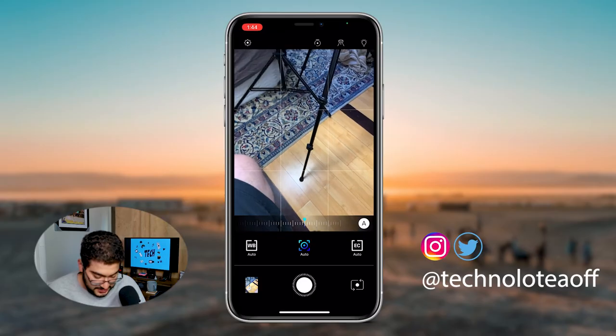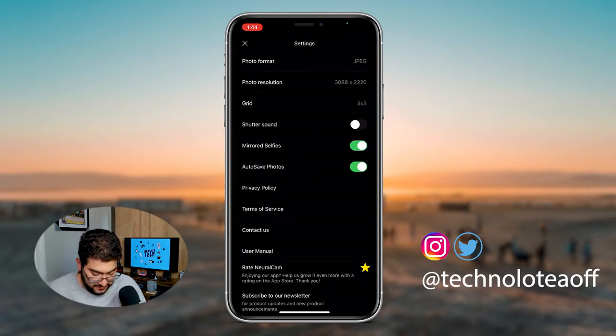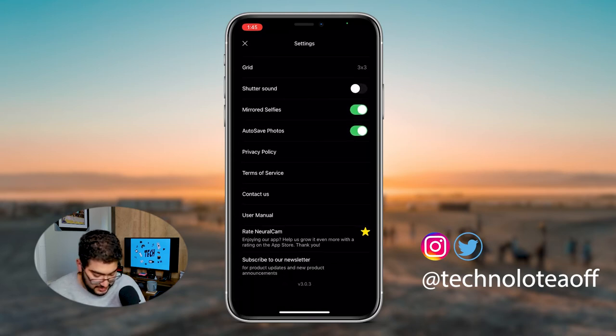Up on the top, you have the settings, where you can take a look at all the different options. You can mirror the selfies so they show as they would on Snapchat — normally when you take a photo on the regular camera app without the feature enabled like you can in iOS 14, it looks flipped compared to what you'd see on Snapchat. Then we have the grid options: golden ratio, 4x4, and 3x3, or no grid at all. Photo resolution can be customized to your liking, and you can also choose different formats including a raw format with the TIFF file.